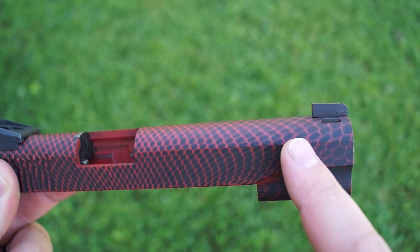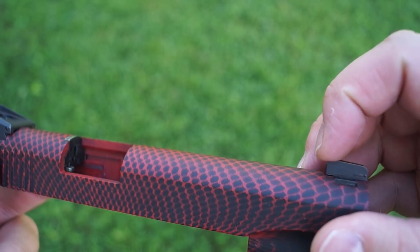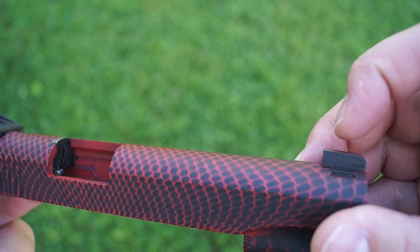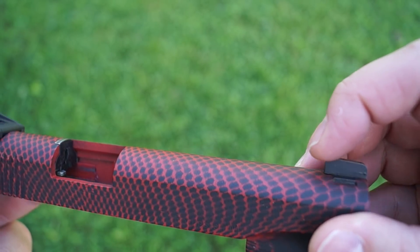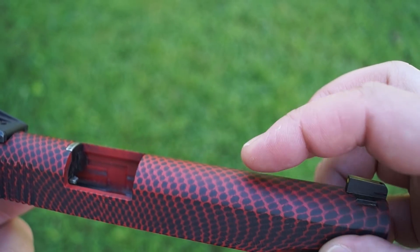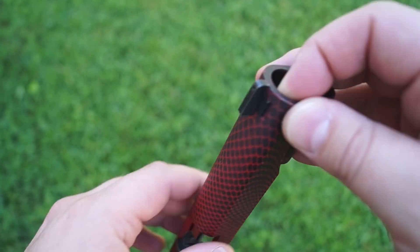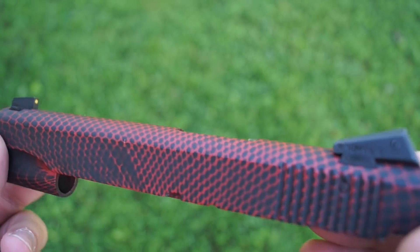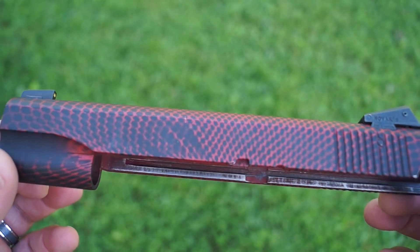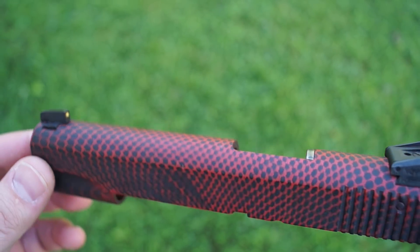What we're going to be doing is cutting six slots across the top. They're going to start here — we're going to leave a little bit of space between the front sight and the first slot, and then we're going to do six, evenly spaced all the way down through here. We're doing that to match a slide that the individual owns — he actually has a real 1911 .45.